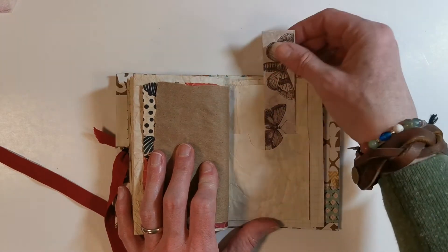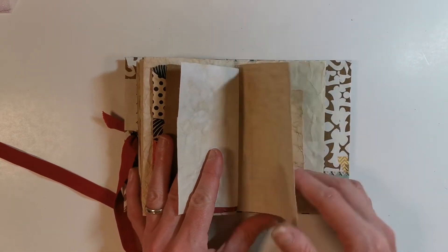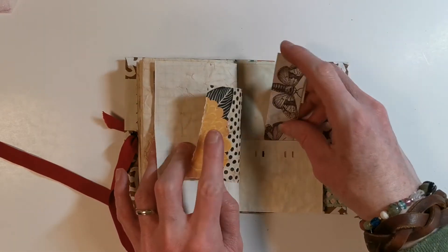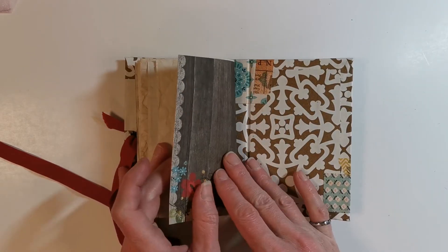Lots of pockets! Once this journal is completely done it's going to be really stuffed, which is a really nice feeling for a journal. This could hold memories from a trip, or just be random daily memories — anything to get your writing in a journal.